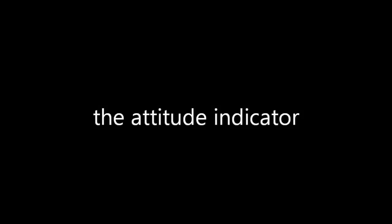The Attitude Indicator: A Kerbal Space Program Tutorial.